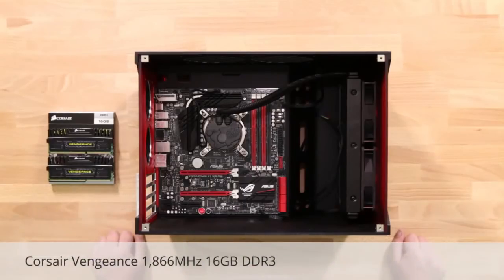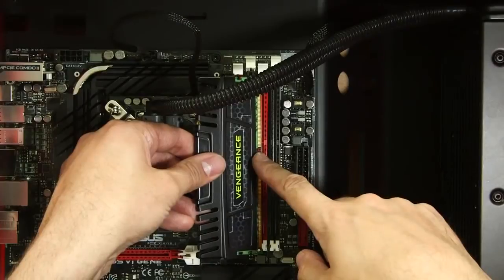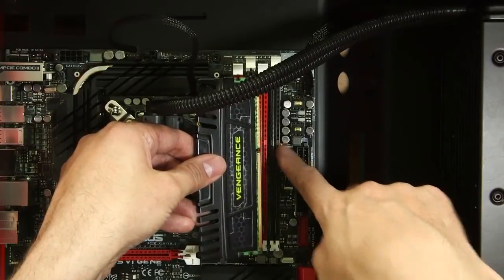Next, let's drop in the memory. We've chosen 16GB of Corsair Vengeance DDR3 in black. Note that despite this being 1866MHz, when you first turn on any PC it will run the memory at 1333MHz, so you'll need to go into the UEFI BIOS to enable the higher clock frequency. For best performance, memory should be installed in pairs using the black sockets first. So line up the notch on the memory with the socket and push them in firmly.